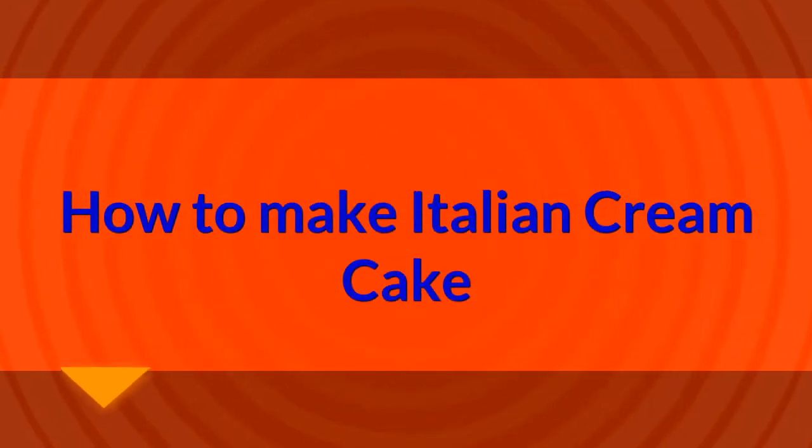How to make Italian cream cake. Ingredients.